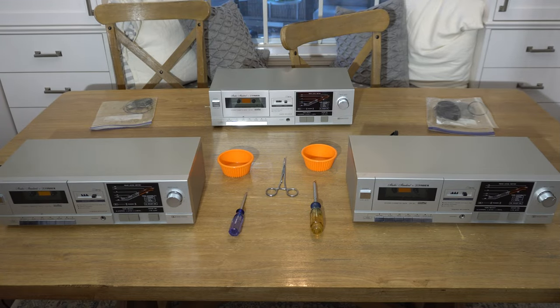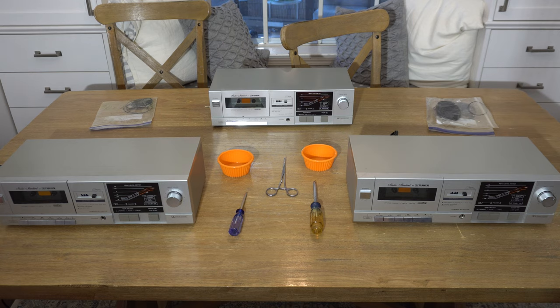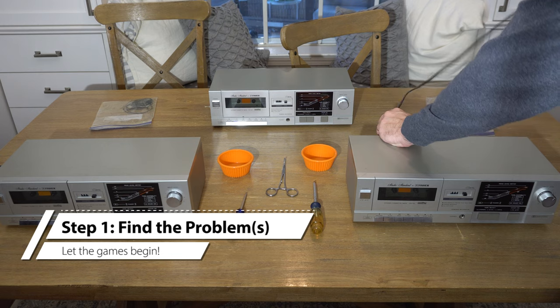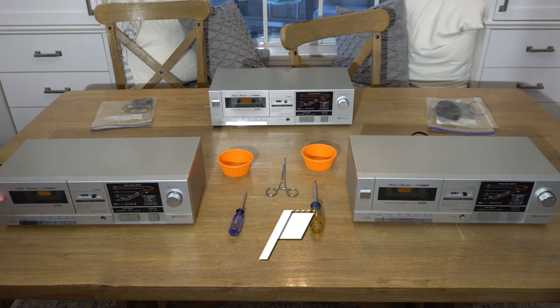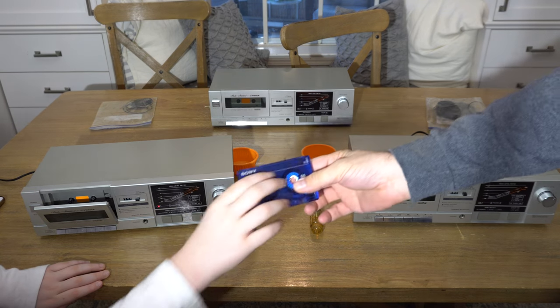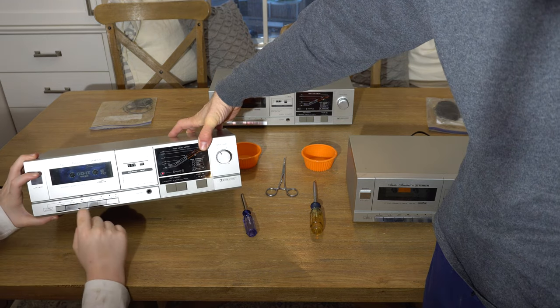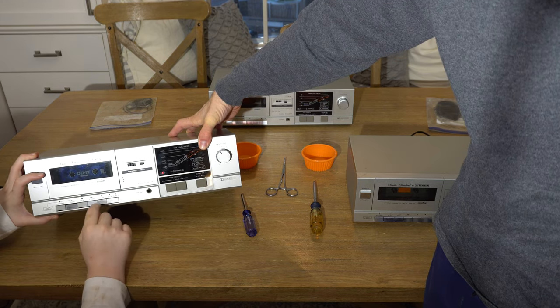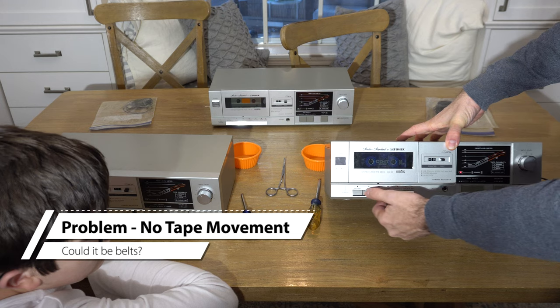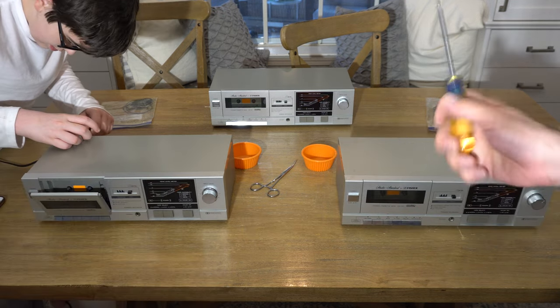Are we ready to start the Father-Son Tape and Repair Challenge? So first thing we need to do is assess the situation. Let's plug them in and see what happens. Put this tape in and see if it moves. Now hit the play button. Nothing. All right, no tape movement here either. And our motor though - we're ready to take this thing apart. Let's get going.